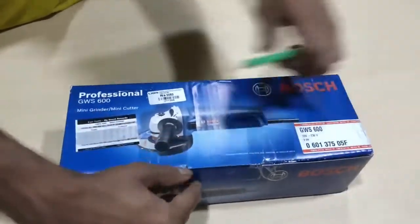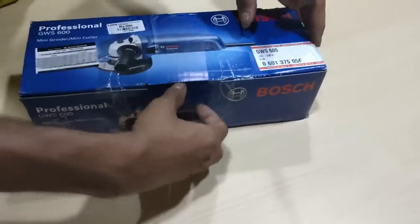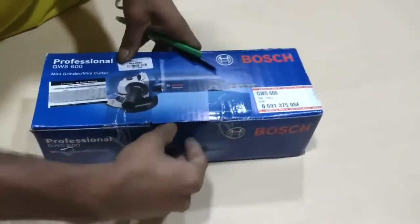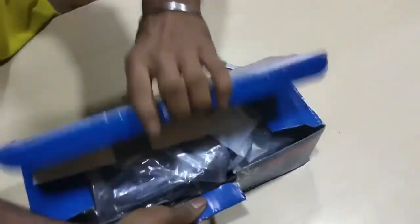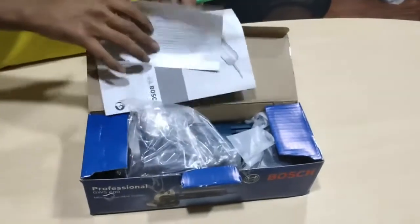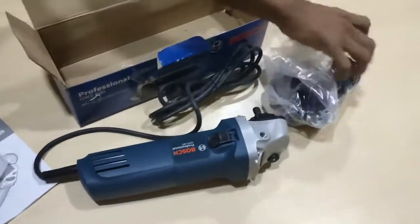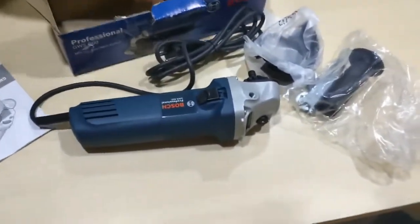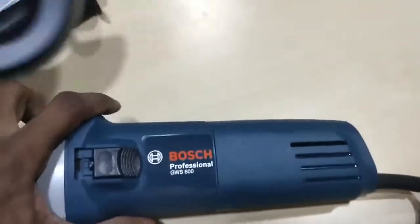Now we are breaking the seal. Okay, what we are having inside — there is a manual. This is the Bosch GWS 600.